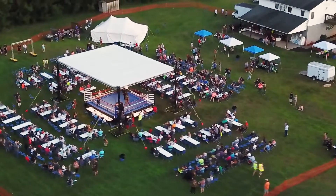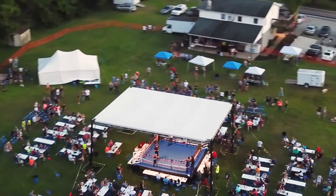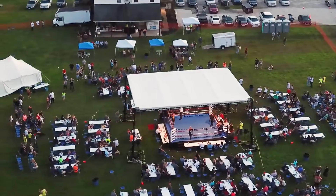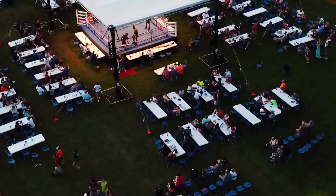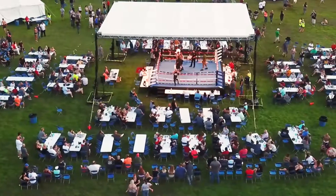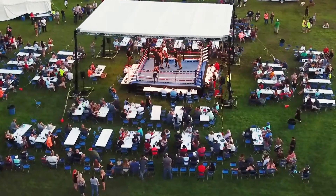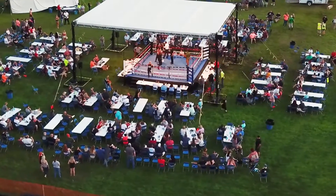We did the boxing match and powered everything ourselves, which is what this video is mostly about. When doing outdoor events, I'm just a small mobile DJ — I'm not a big company with big power distros and stuff like that. The things I have are things I've either built myself or bought, but I don't have big stuff to handle large power distros. So what do I have to be able to do these outdoor events?